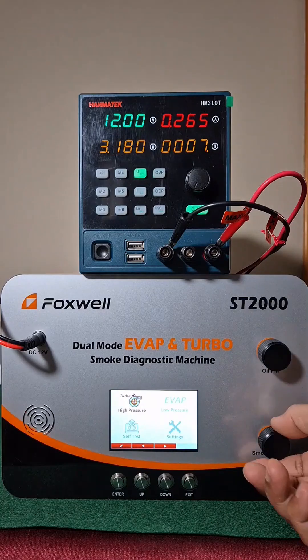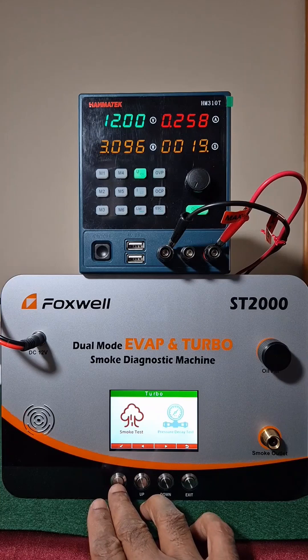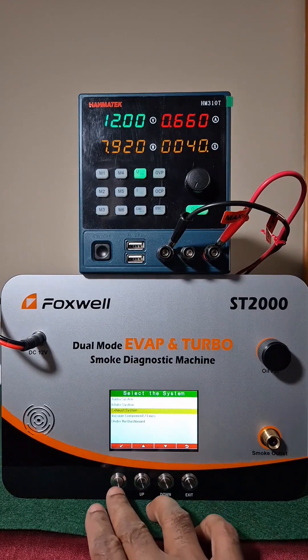In this bench test with a supply voltage of 12 volts, you can see the idle current at power on, which is about 260 milliamps. And it goes to about 660 milliamps as we start using the menu.